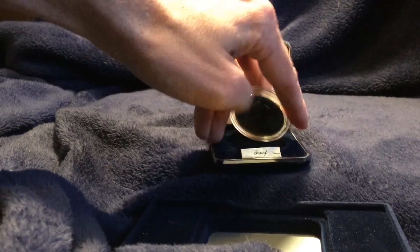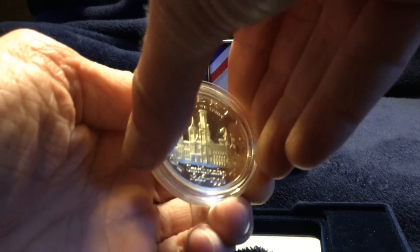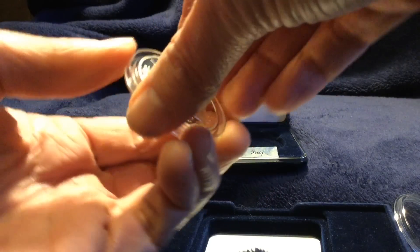As most of you may know from my previous videos, I've never worn gloves to handle my coins. So I'm going to handle this coin, take it out of the capsule, and show you how it's done and why I do as such.